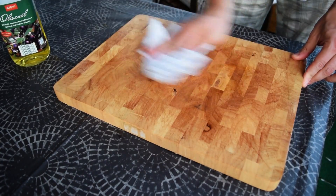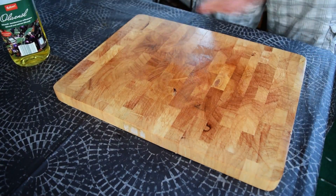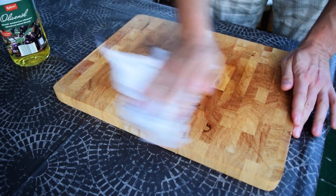Then leave it on for a few hours, and following that wipe the remaining oil. Repeat this every 2-3 months for the best result.